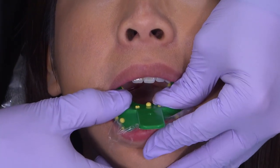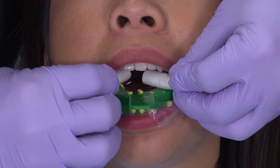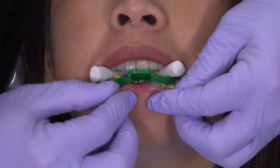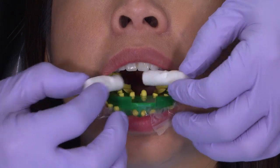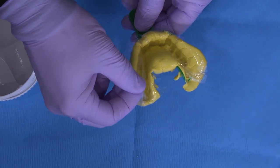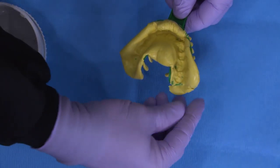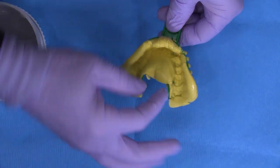Place the entire assembly in the mouth and seat it into place first with hand pressure. Next, place two cotton rolls bilaterally at the bicuspid area and ask the patient to bite into them firmly. Manipulation of the lip can aid in the formation of this putty tray. Then after 5 seconds of firm pressure, remove that tray from the patient's mouth. While the putty is still pretty soft, take off that plastic sheet.